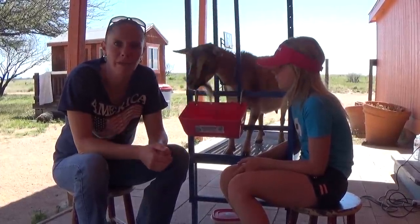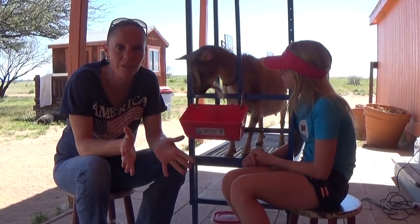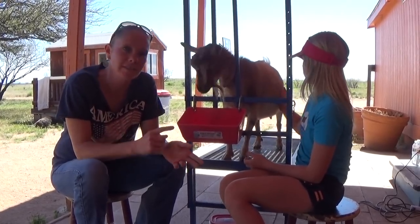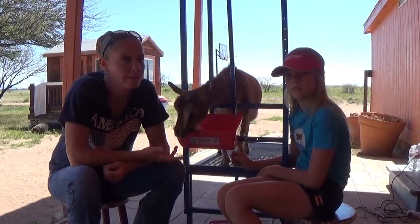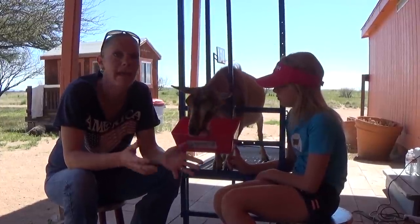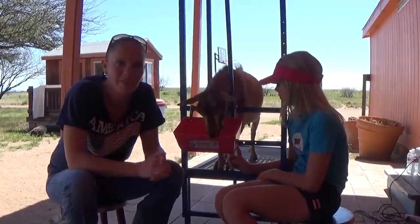We're going to start with bathing Mayo. She's going to be the senior doe that we're going to show you guys how to shave - how to shave a senior doe. And if you didn't see the last video, there's junior does and there's senior does. A senior doe is just a doe of any age that has freshened or has came into milk - in other words, had a baby before and has uttered.